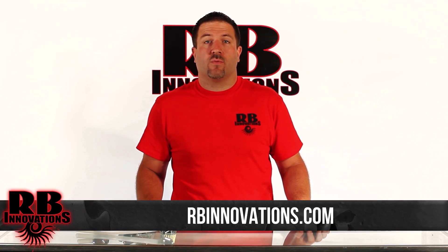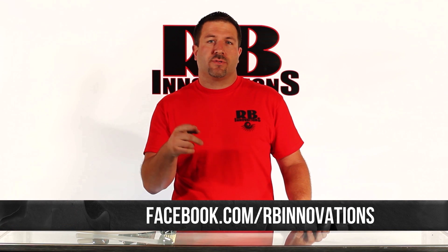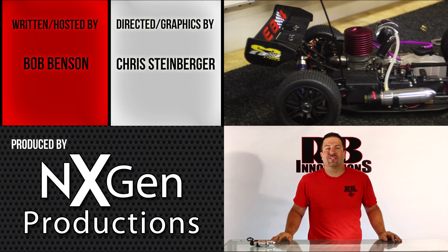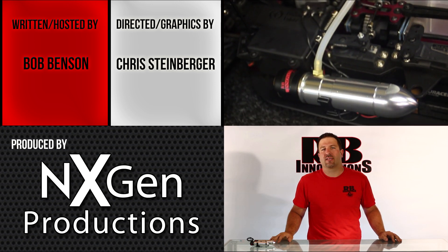That's the end of our show for today. Thanks for watching. For more information, visit our website at rbinnovations.com or at facebook.com/rbinnovations. Also, subscribe to our YouTube channel. If you want a free nitrous system, check out our website for details on our Twitter giveaway. Make sure you check out next Wednesday's video — we're going to do a nitrous install and show you exactly how to do it.